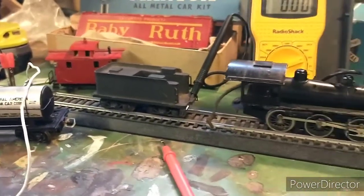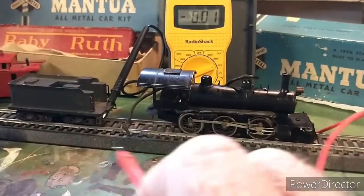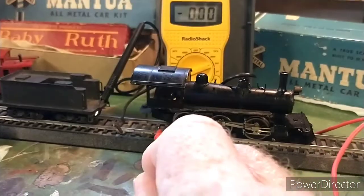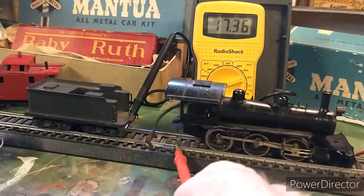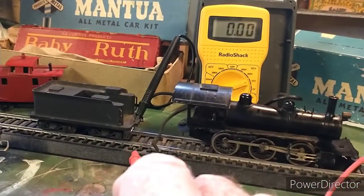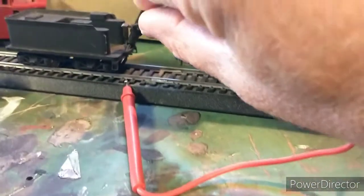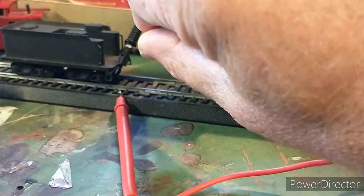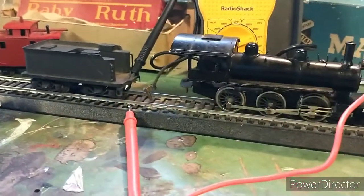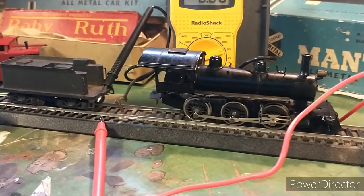I have some neat old Mantua passenger cars, so I think I will just put a socket in the tender and it goes. I'm looking forward to running it, and it is getting power to the motor when I do that. A little cleaning and we're gonna have a nice little engine here.